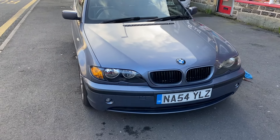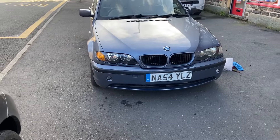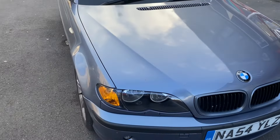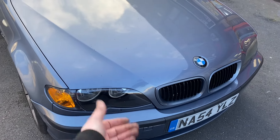Hi, welcome back to the channel. So as you can see before, we have an E46 — a somewhat outside-looking E46 — and that is because not only have I changed for an orange indicator, I've also changed the lens on this headlight.